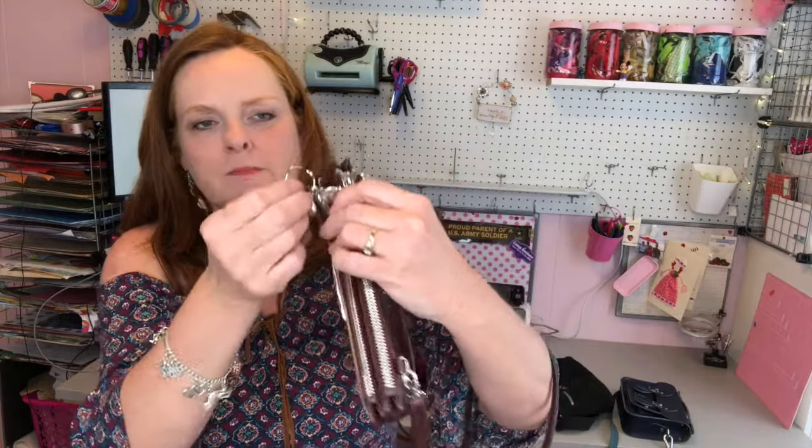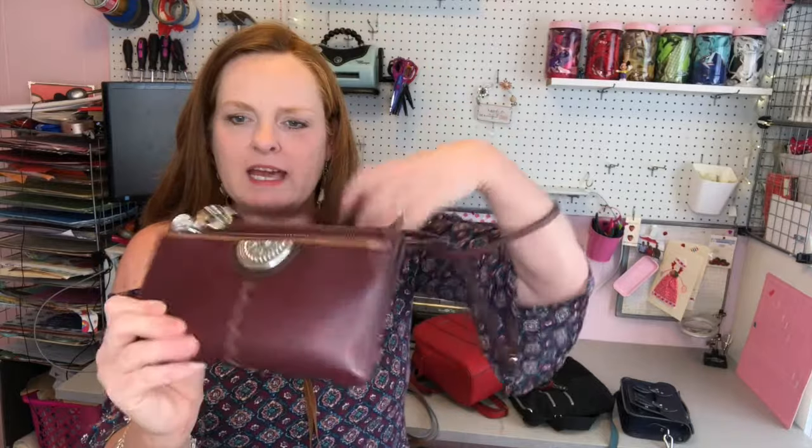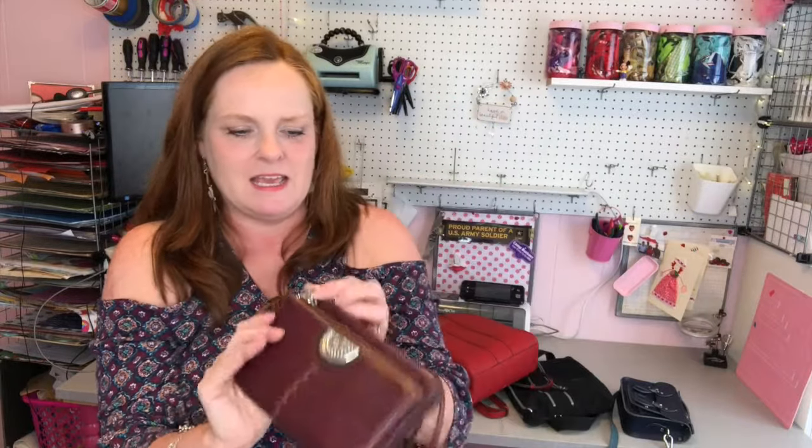Another way to theft-proof your purse is to use a binder ring. You open it by pushing and pulling the ends apart. Take the binder ring, stick it through the loop on the zipper, then stick it around the strap and close it. That holds the zipper so you can't open it more than about an inch. I like binder rings because they're easy for me to open and close when I need to — you could also use a key ring, as long as you can still get into your purse.